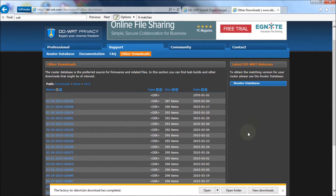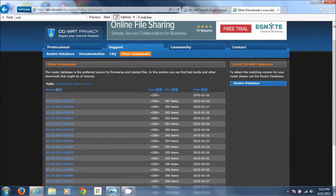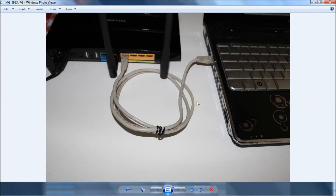The next thing you need to do — and this is really, really important, I can't stress it enough — is you have to physically connect your router to your computer, the computer you're going to do the firmware upgrade from. You should have this setup: I'm using a laptop, and into one of the orange ports you're going to plug in the patch cable that came with the router. The other side is plugged into the LAN port on your laptop or PC. As long as you're physically connected with a LAN cable to the router, you're good to go.